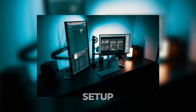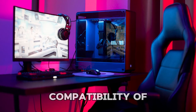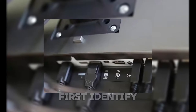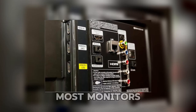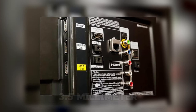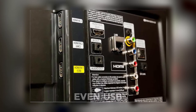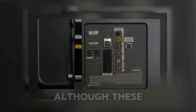Before we jump into the setup, let's start with the basics. Understanding the compatibility of your equipment is key to avoiding frustration later. First, identify the audio output options on your monitor. Most monitors come with standard outputs like a 3.5mm AUX port, HDMI, or even USB. Some may also include optical audio outputs, although these are less common.